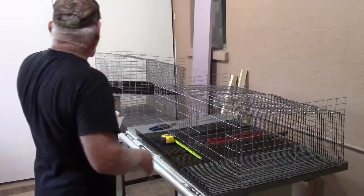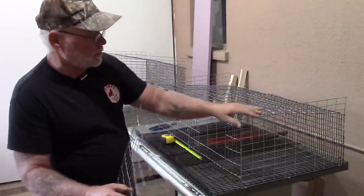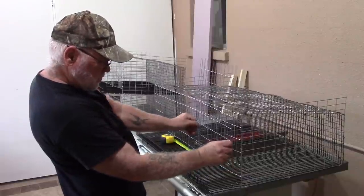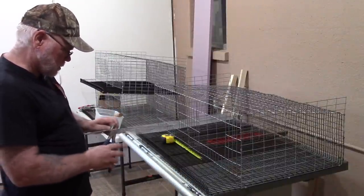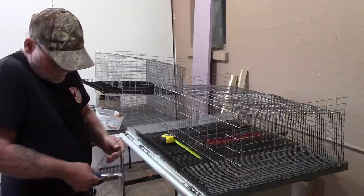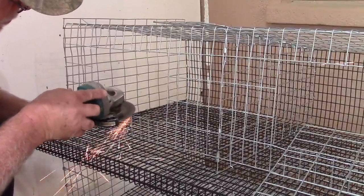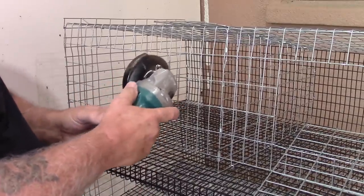Once you've got your openings cut out, cut your doors from those leftover side pieces. The doors are going to be ten inches wide and six inches tall. After cutting, go back around with the angle grinder and grind down the sharp points so when you reach into the cage you don't get cut.